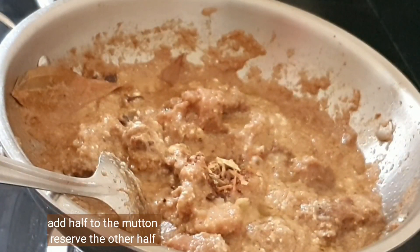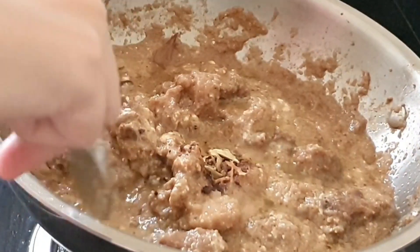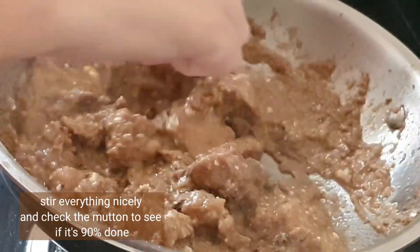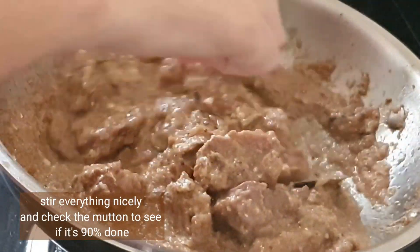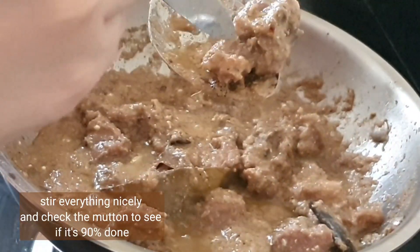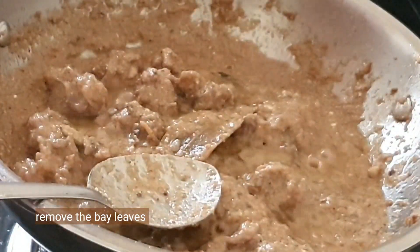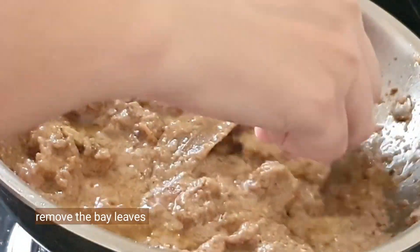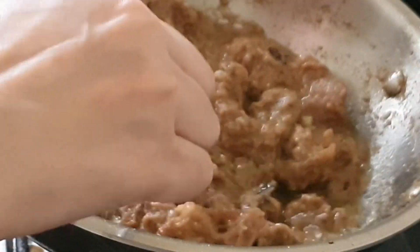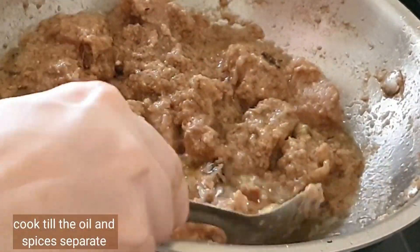Reserve half of the spices for layering later. Stir everything and check if the mutton is 90% done — just pierce a knife through it, and if it goes in easily it's ready. Now let's remove the bay leaves. We are not going to use any red chili powder, turmeric, or extra color.